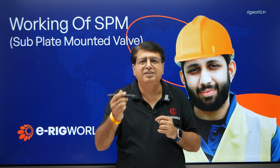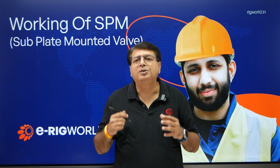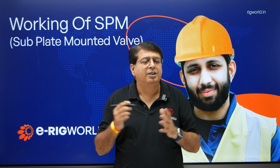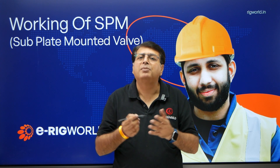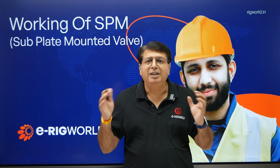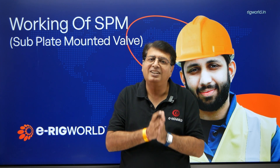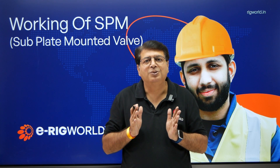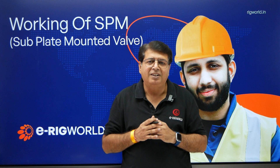There are a number of sequences that happen when you operate any function, so it was a bit challenging for me to explain this topic. But my animators helped me out a lot, because if I can animate anything then it will be easy for learners to understand what is really happening in the valve. The animation part is already done, only the explanation part is remaining.